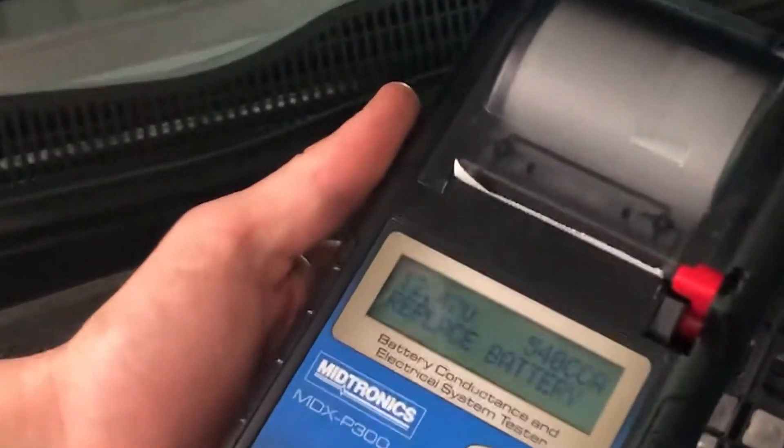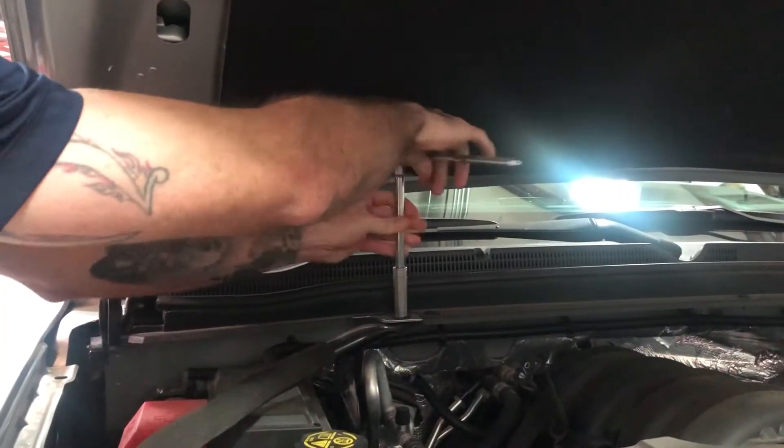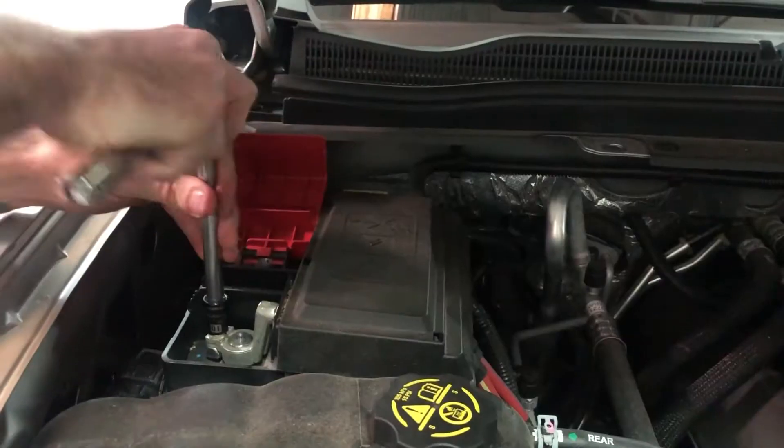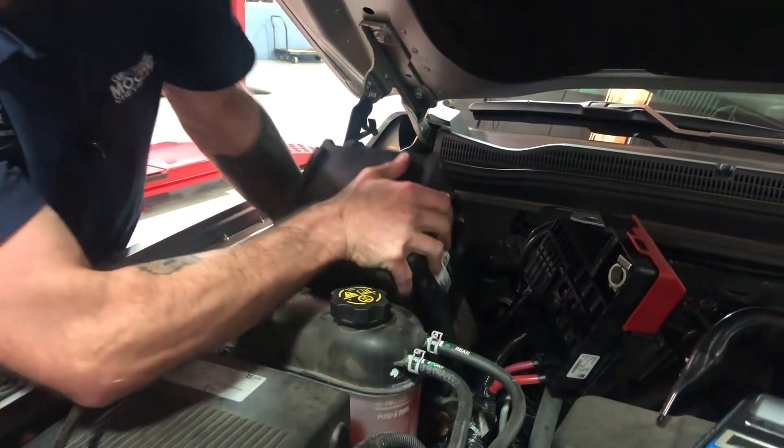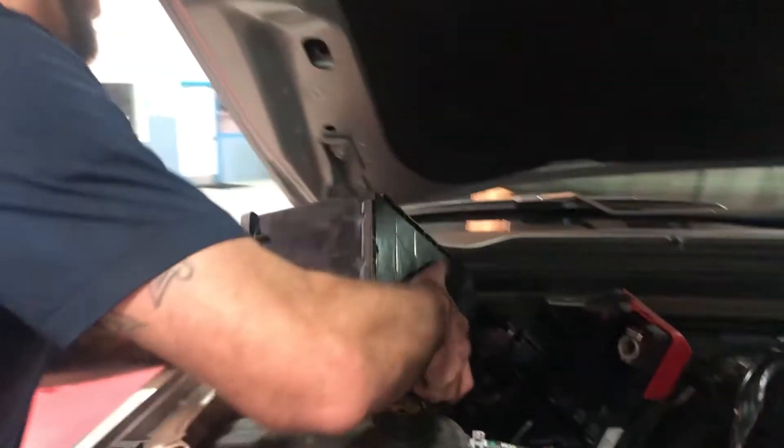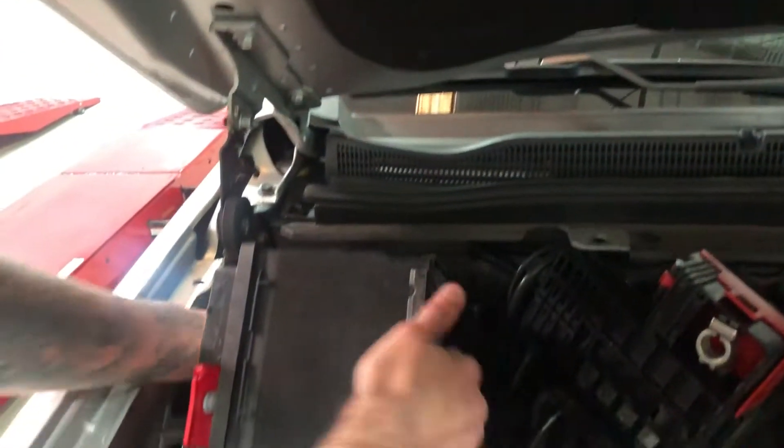First we test the battery to make sure that it is in fact a bad battery. Then the next portion is to take out all the brackets holding it in, all the wires that are holding it in. Next is to remove the battery and to install the new one.